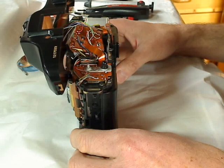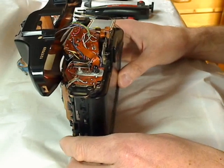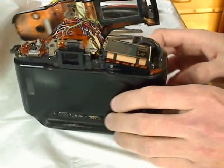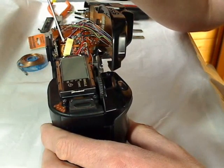The battery — the button cell, the backup battery — sits between two flexible printed circuits on the right-hand side. I can show you: the backup battery is at this position here.